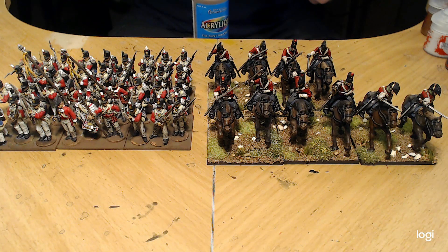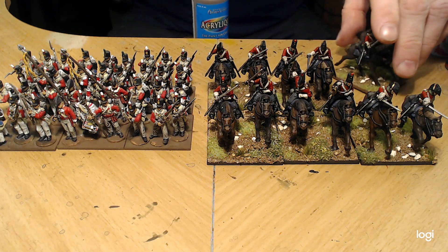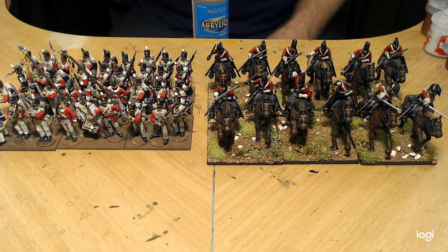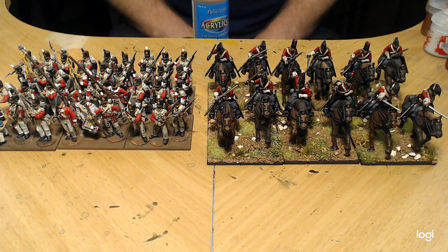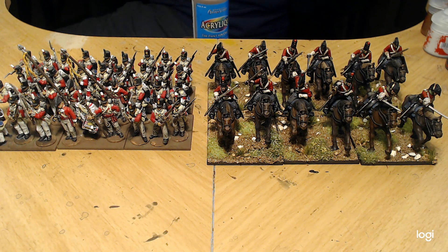I'll let you guys go — I won't bore you with me painting the brown edge on a base. Hit subscribe, hit like. If you have any comments please leave them below and I'll try to answer them as best I can. If you have suggestions for stuff, please feel free to add that to the conversation. Thanks guys and have a great day!